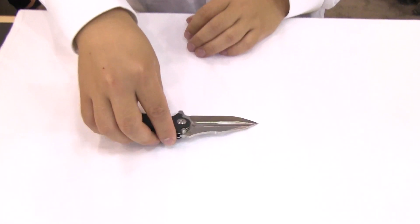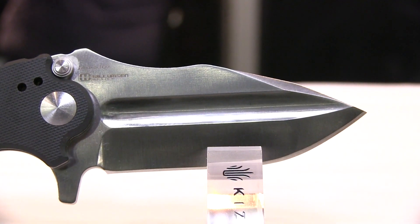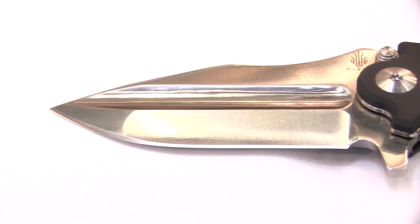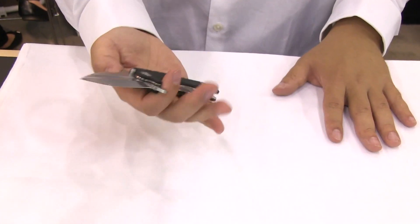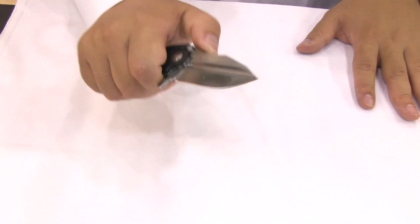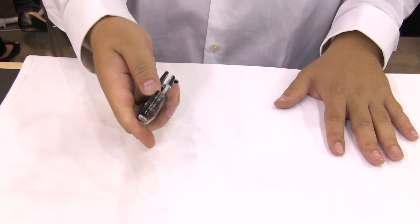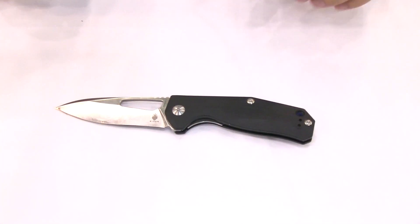Next up is our Vanguard offering from Mikael Williamson. This is one of Mikael's new offerings scaled down to G10 and VG10. As you can see, even though the shape is somewhat unorthodox, it still offers really good gripability and you can put your thumb on top to increase the cutting power. As always, smooth opening.